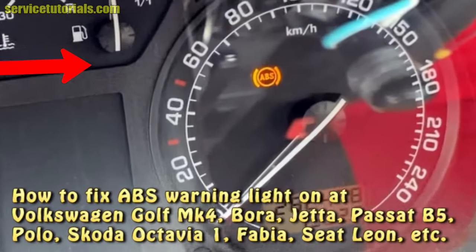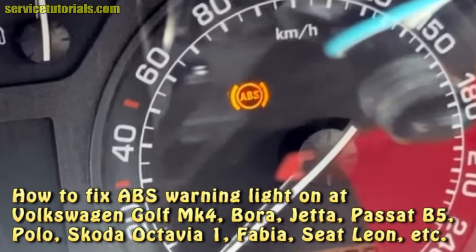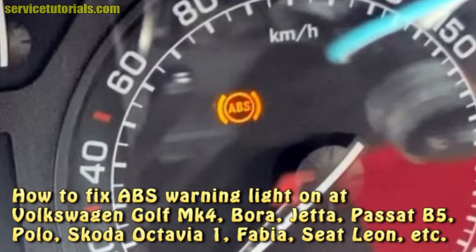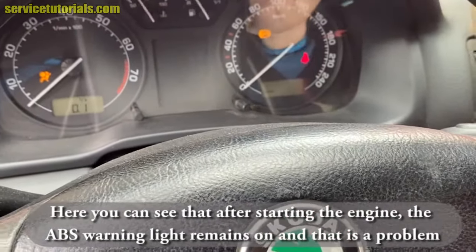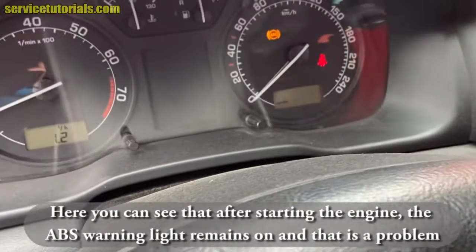If you have this ABS warning light on, this is what you should do first on Golf MK4, Jetta, Bora, Skoda, Audi, Seat, etc. Here you can see that after starting the engine, the ABS warning light remains on, so we have a problem.